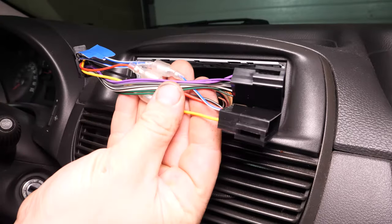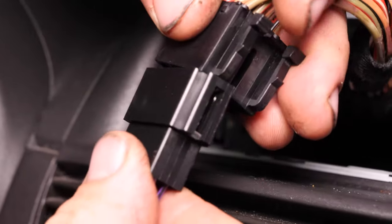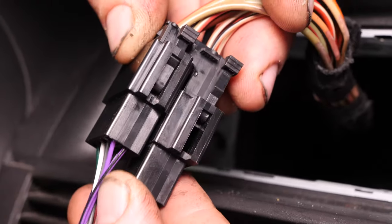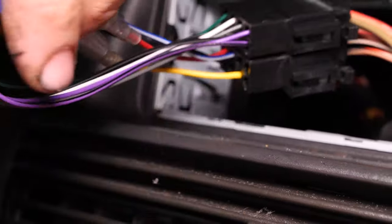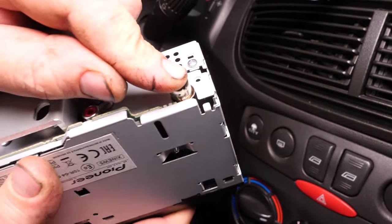Install the ISO adapters supplied with the radio on the two black plugs. The keyed connections will help ensure that you don't make a mistake when assembling the connectors. Insert the antenna adapter on the radio, then reconnect the antenna.